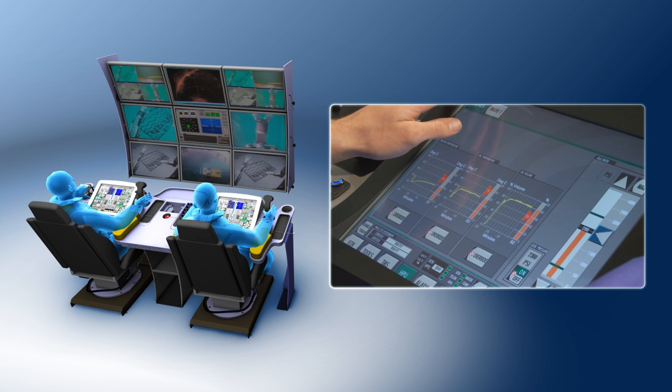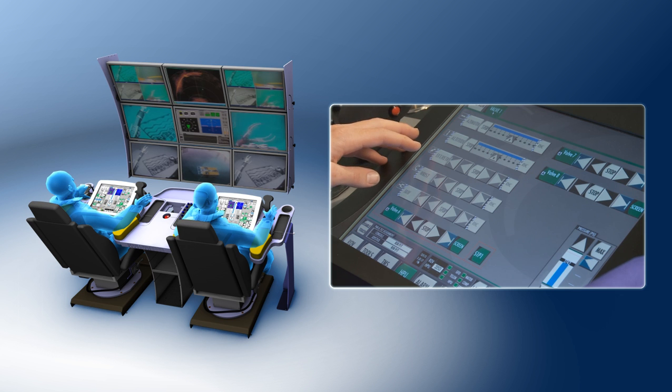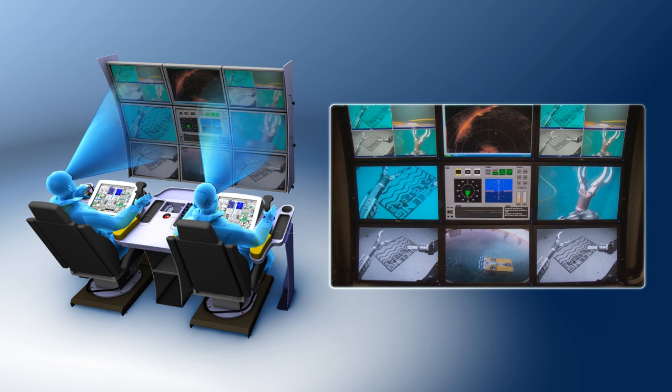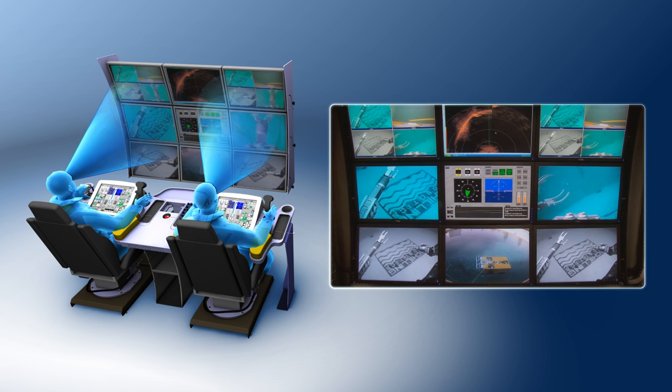An integrated touchscreen interface enables operators to access all advanced control and diagnostic functions of the system while maintaining a clear view of all video monitors. The video wall provides ease of viewing from either operator's station. All video, data and diagnostics can be shown on any screen specified.